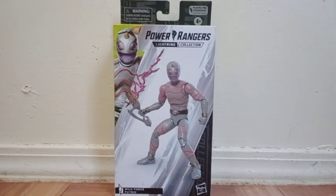I'm so excited because we finally got a figure of this character, and you can army build these guys. I'm planning to get like six or seven more of this figure.